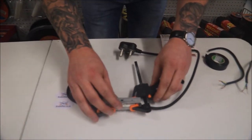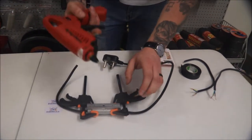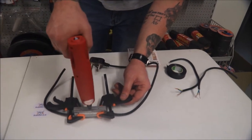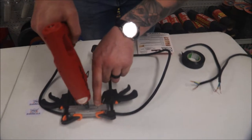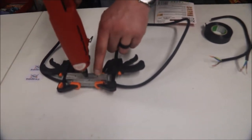Do not attempt to use your hands to keep it in place while you fill it, because it will burn your hands. You then grab your cordless glue gun — or any glue gun for that matter — and start to fill the mold. If you look closely, there are two little breather holes. Once the glue starts to come through those breather holes, you know the mold is full.